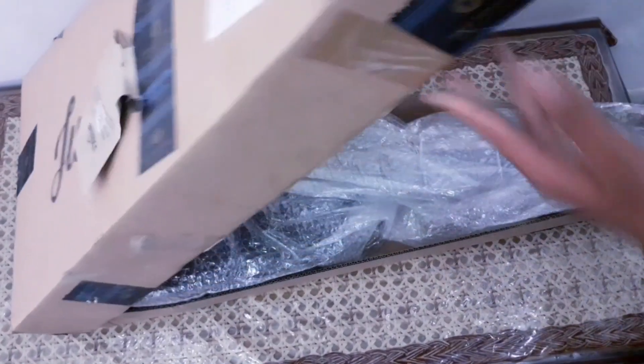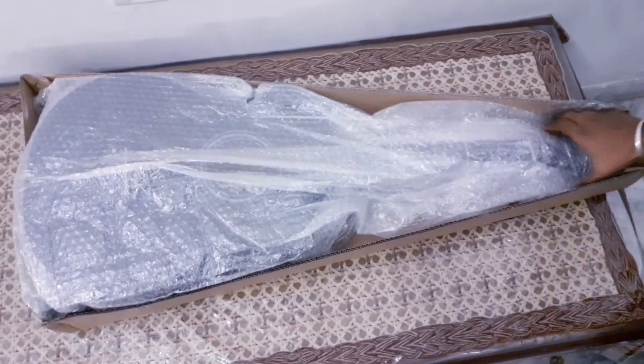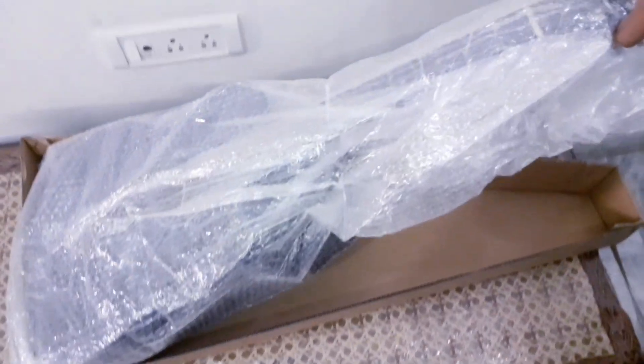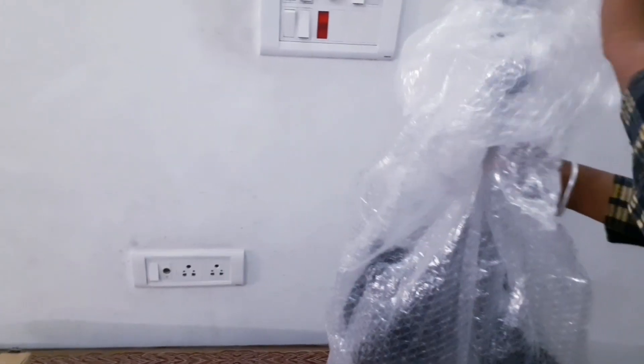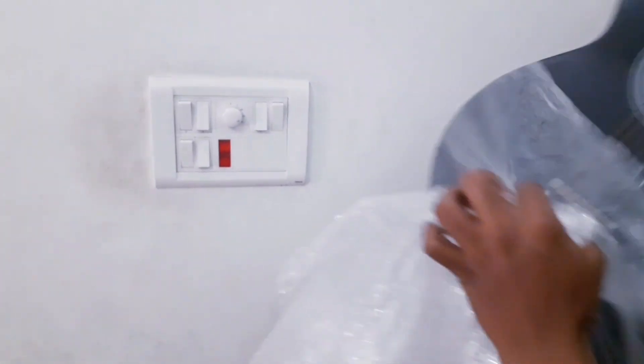So here we have a lot of bubble wrap. We have a box on the side. We have a double wrap — a plastic wrap and a bubble wrap — and we have a guitar.